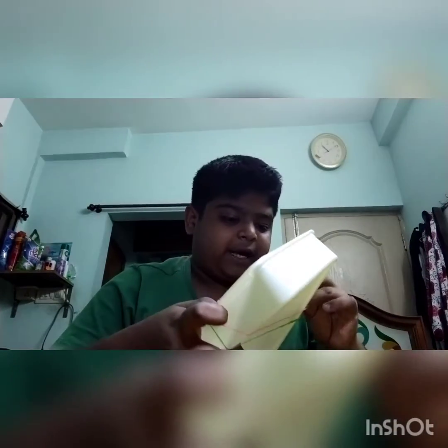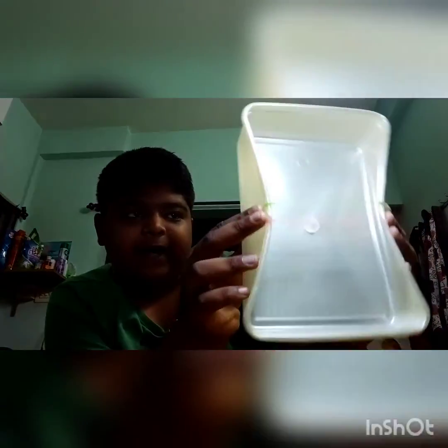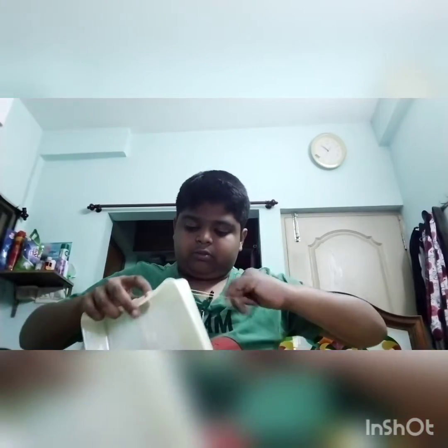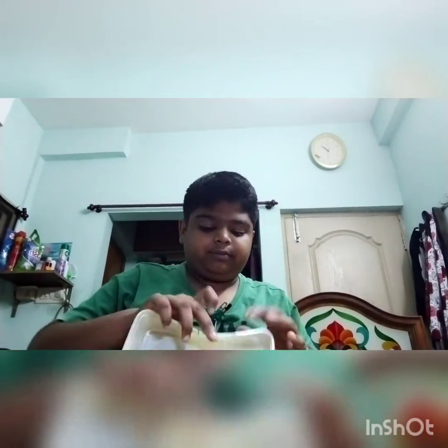Let's look at the parts. Now we are getting a little bit of a brush. We can use the 3D marker to make the 3D marker. I am going to use the 3D marker.